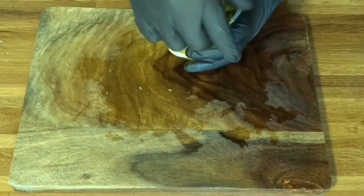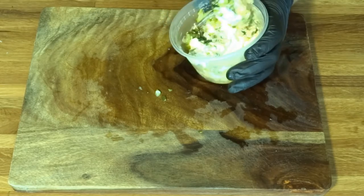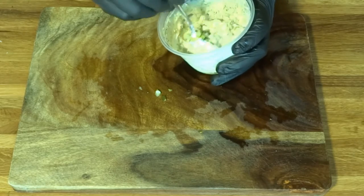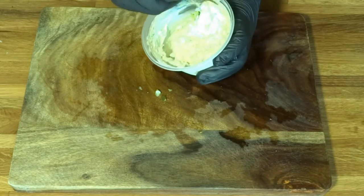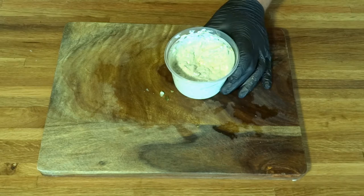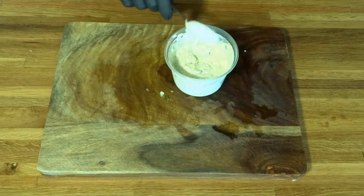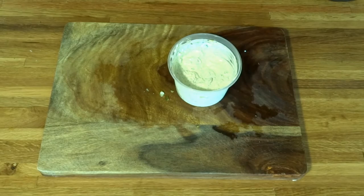Then mix. You are going to have yourself some of the most delicious tartar sauce. I'm telling you, don't buy the bottled stuff — make it yourself. It will be so much better. Let's give it a try. Oh my god. So good. I'm telling you guys, do this. Let's check on that fish.